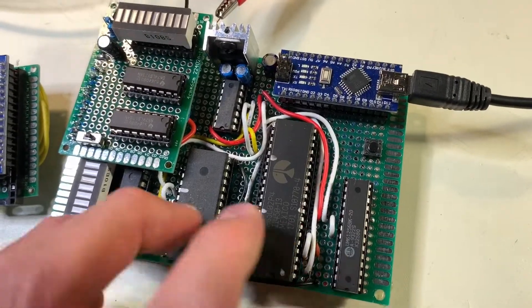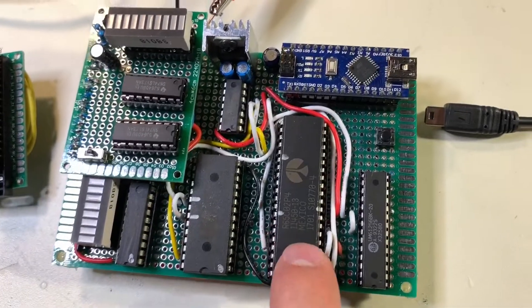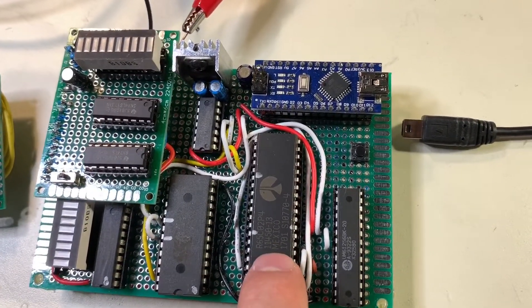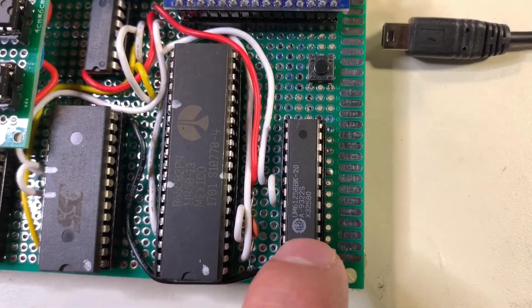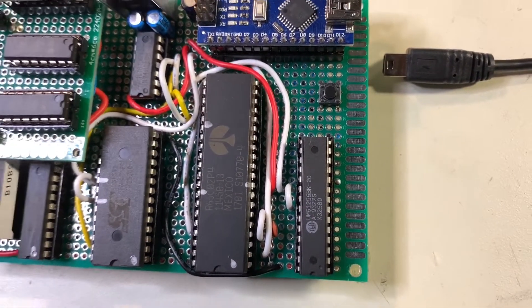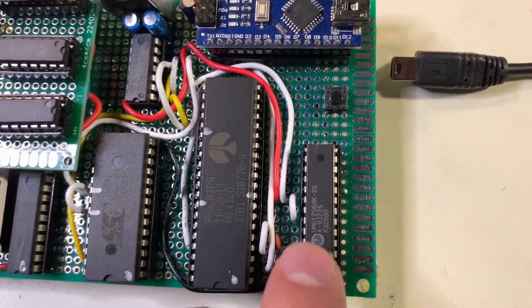I'm going to give an overview of this computer that I made. It is a 65C02-based computer, which has a static RAM chip that I pulled out of an older 486 computer. It's like a cache chip. It works perfectly fine.